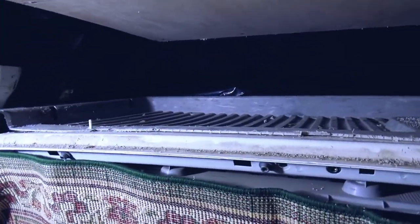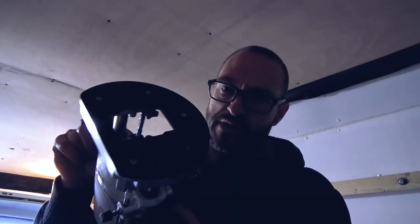Much better use of space — I'll keep the tray in there obviously. Nine o'clock, toasty warm. I'll tidy up and then call it a night.